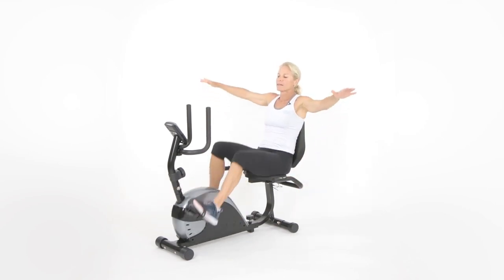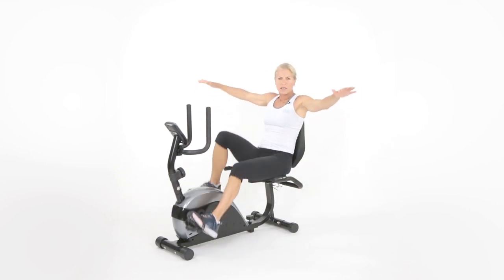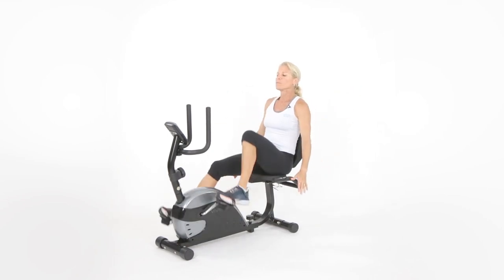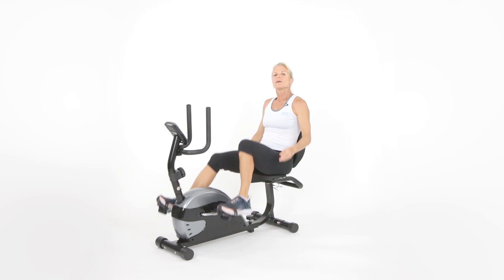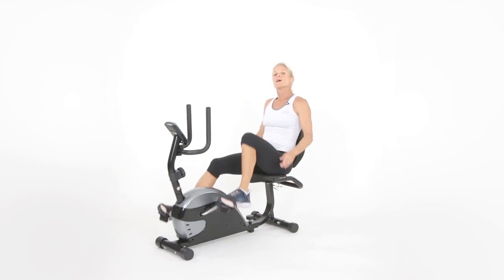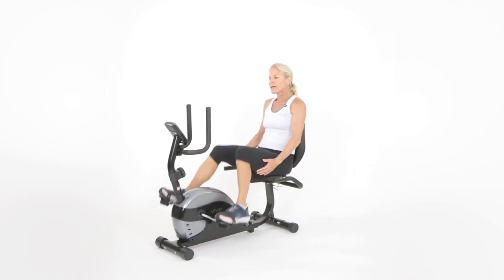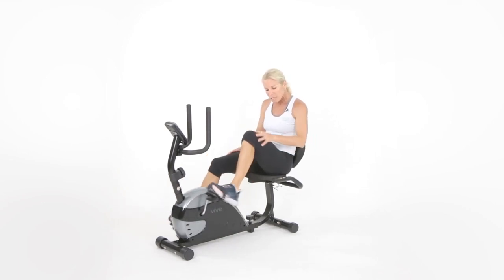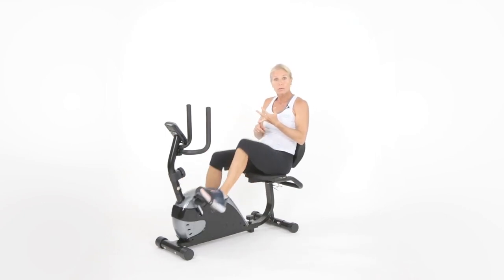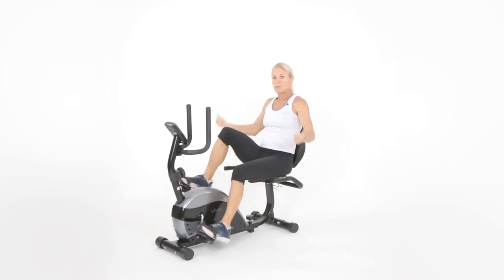I promise you, the more you exercise, it's going to get a little easier. A question I've been asked: if my muscles are sore, what should I do? Well, delayed onset muscle soreness usually happens for several reasons. Most people feel it two days after a workout. If you've never exercised before or haven't been on a bike in years, you're most likely going to wake up and feel a little bit sore — like from those squats if you haven't done them in years.